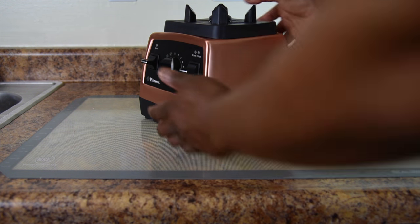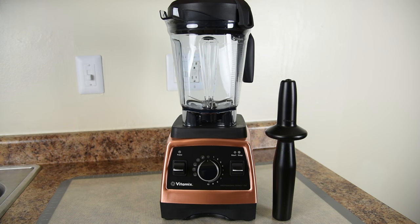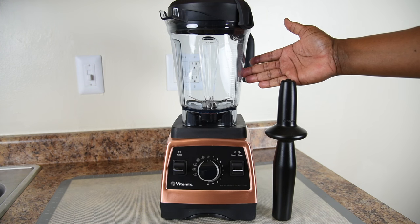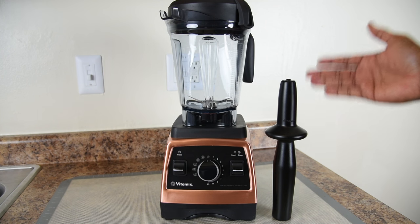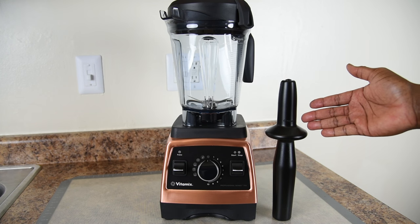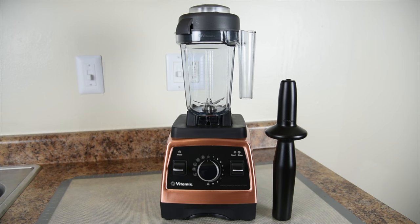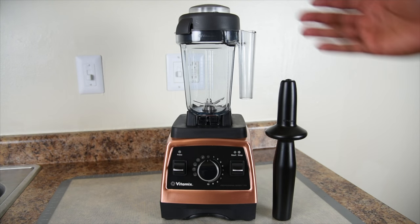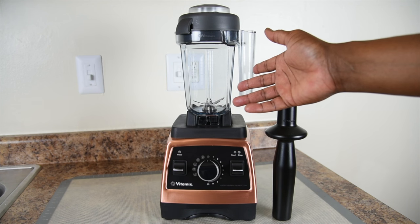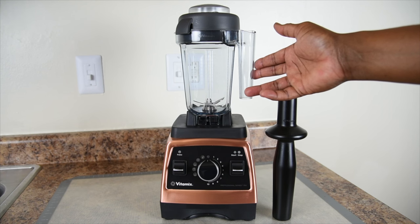Like the previous Pro 750, the new Heritage Collection comes with the 64-ounce low-profile container that fits underneath most cabinets. It also comes with the tamper, which is the most understated, underrated, underappreciated, misunderstood, and most helpful tool that will come with your Vitamix — any blender could certainly use one. The Professional Series 750 Heritage Collection is also compatible with the 32-ounce wet container, which is the perfect companion to the included 64-ounce container. It's smaller in design, perfect for making recipes for one or two people. I use it every day and I'm going to be using it later in the video.